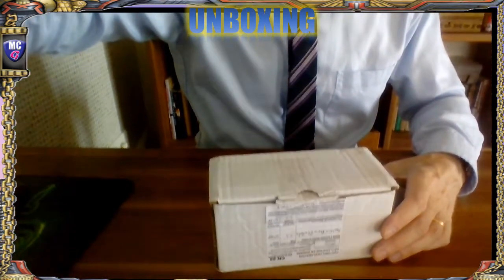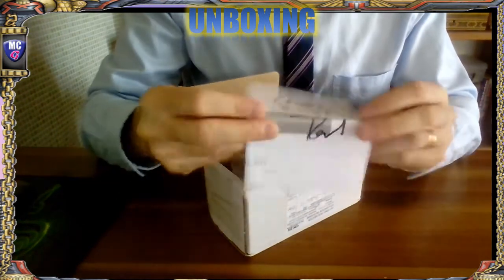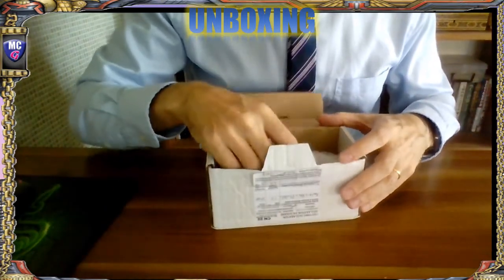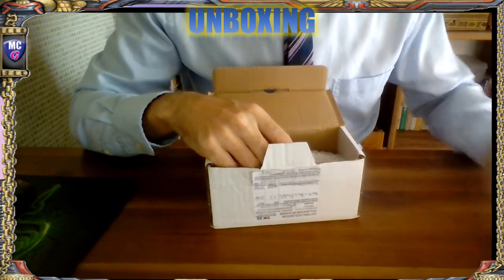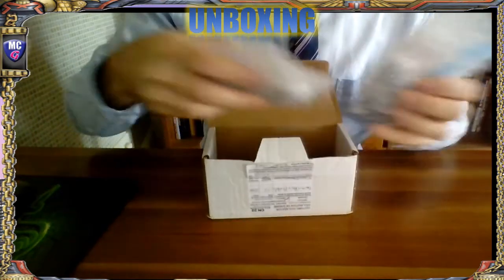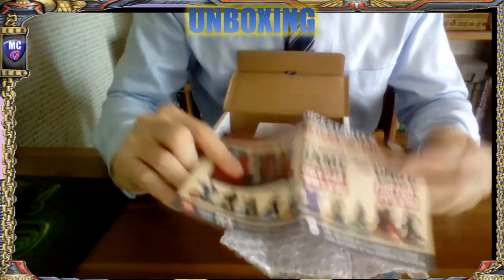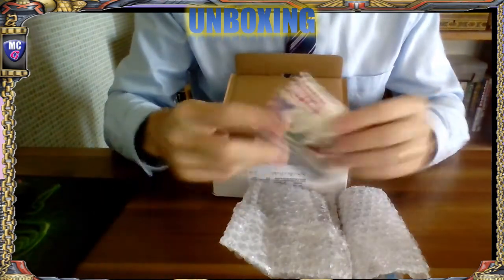I could not resist this - could not be resisted. I've already opened it just because I couldn't wait, but it's still packaged as it was when I received it, just with the tape cut. First thing - there's a nice personalized message on the receipt. Thank you, Crooked Dice - little things like that make me smile. I've got two bags in here, and there's an advert for 7TV the game - big clue right there.